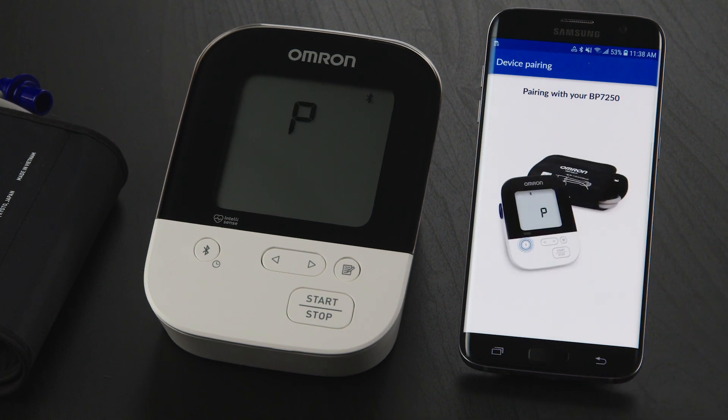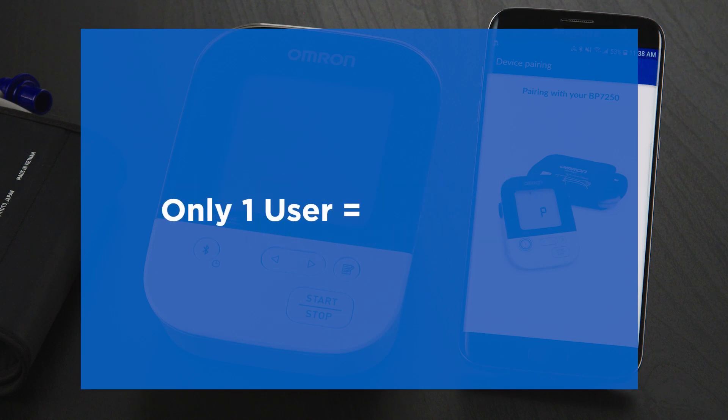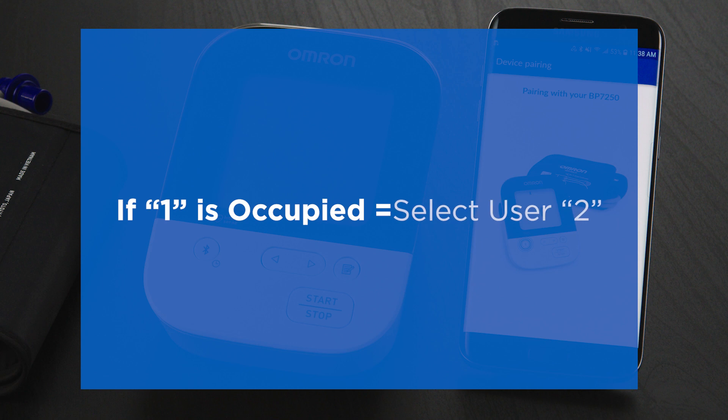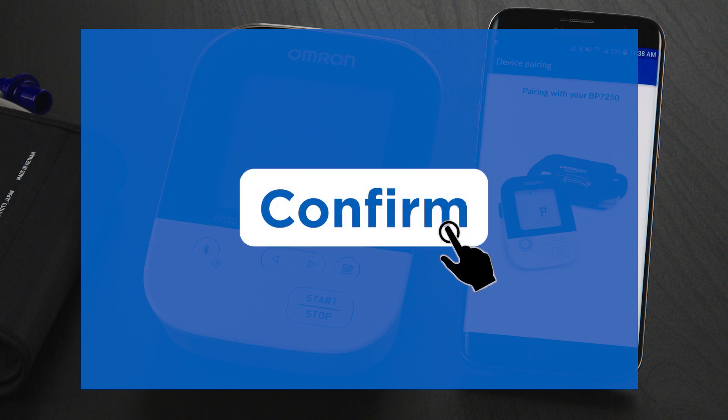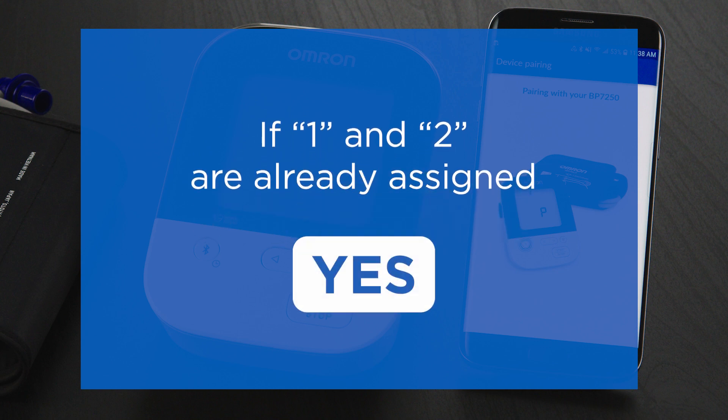You may see a pairing request — tap Pair. If your device allows two users, you'll be asked to select a user number. If you alone will be using the monitor, select User 1. If User 1 is already taken by another household member, select User 2. Once complete, tap the Confirm button. If both User 1 and 2 are already assigned on the device, you'll be asked to confirm your selection — tap Yes to confirm.